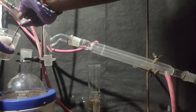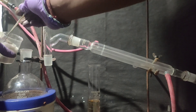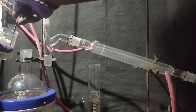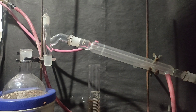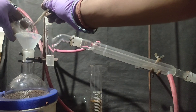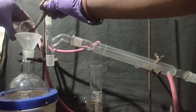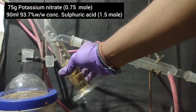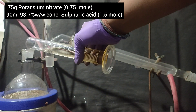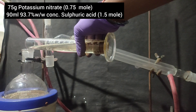The drain cleaner sulfuric acid is only 93.7% weight by weight. So to make 99% fuming nitric acid, I have to use an excess of acid. In the round bottom flask, I added around 75 grams of oven-dried potassium nitrate, and then to it I added 90 ml of concentrated sulfuric acid, which is twice the molar ratio of potassium nitrate.